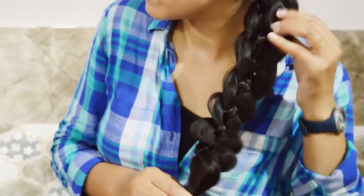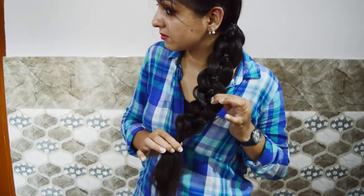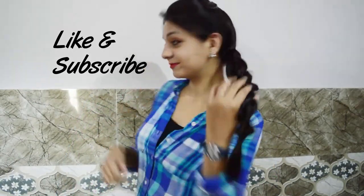So you are ready to go! Don't forget to like, subscribe, and share the video.